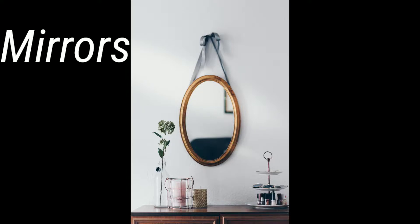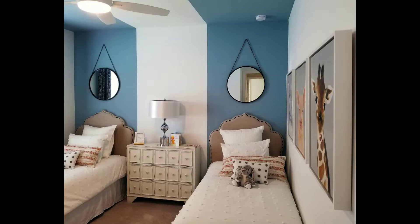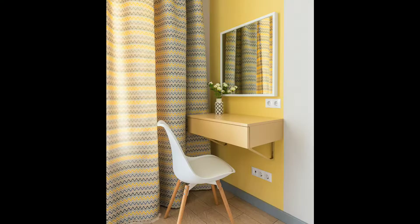First: mirrors. Mirrors are very useful in congested places. They make a space look double in size and more spacious, and they also serve as a decorative item.